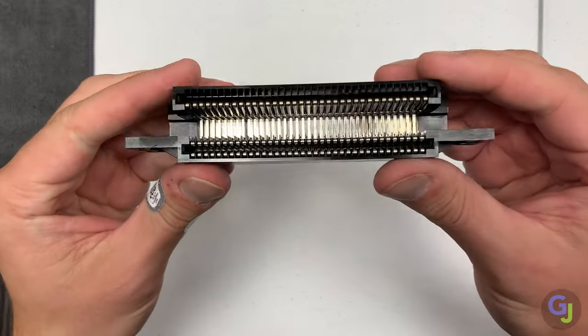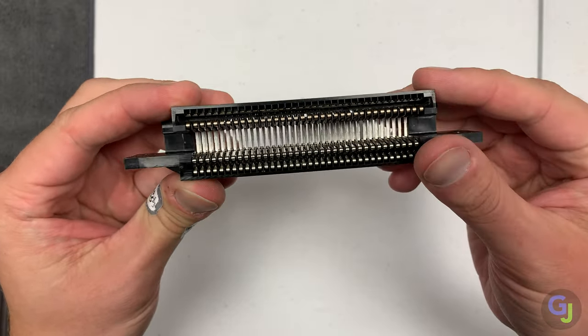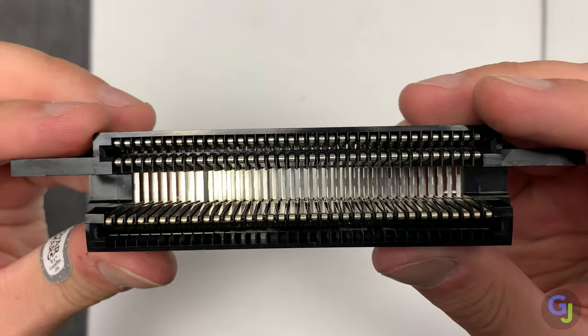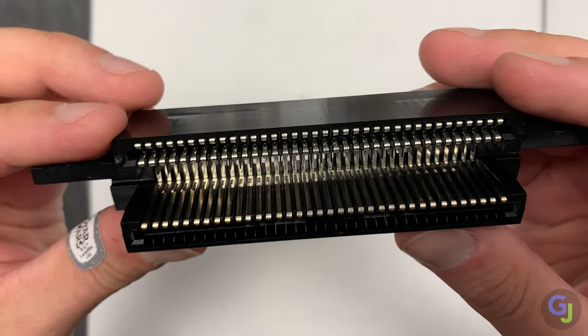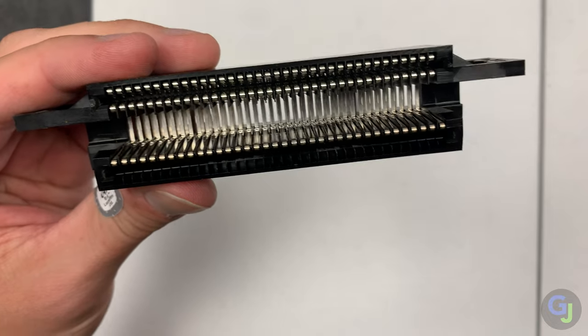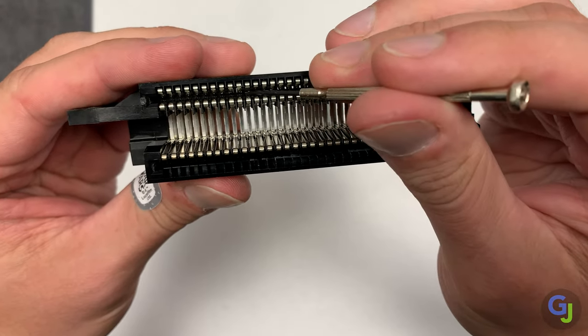Over time, your 72-pin gets worn out from all of your game swapping. The little pins inside of the connector housing start to bend away instead of going towards your game cartridges. When this happens, the main problem is your games just won't load. Nintendo made these really well, and that's another reason why I hate to swap in a new one for the tried and true original parts. Unfortunately, they just get worn out over time, and that's where we come in to fix them.